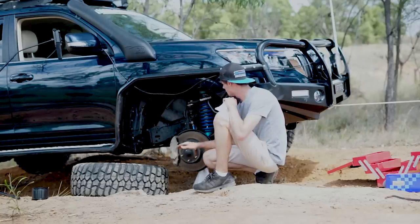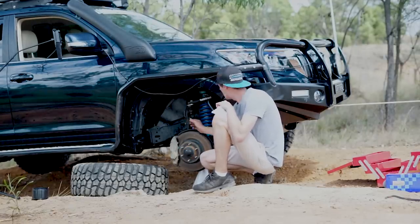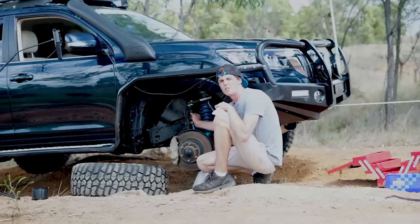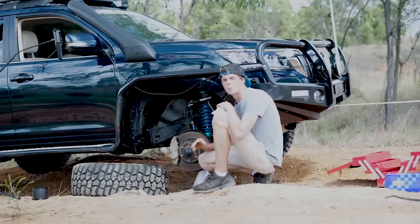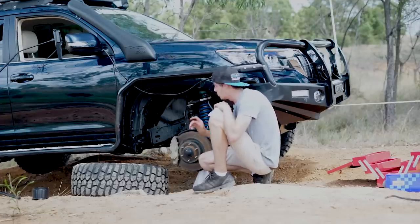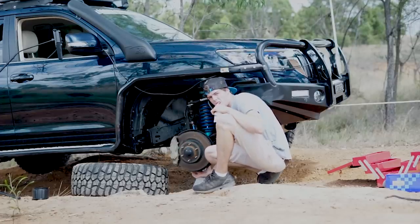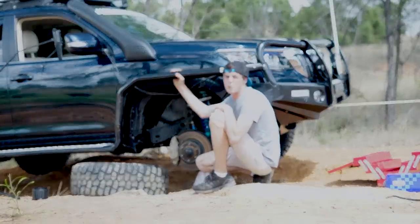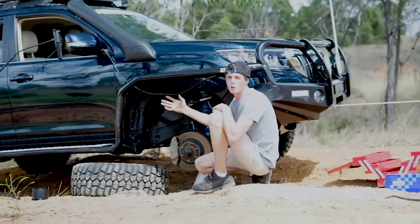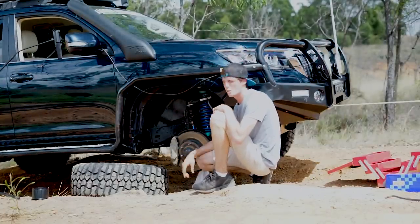First thing we want to do is get this cap off. Most people undo the ball joint on the UCA, but I reckon ball joints are better left alone and you've got to pull a lot more stuff off. This way there are two bolts underneath that I'm going to undo. I'll hook a ratchet strap around here up to the scrub bar — you can winch all this up. It keeps it easier and makes the job so much quicker.